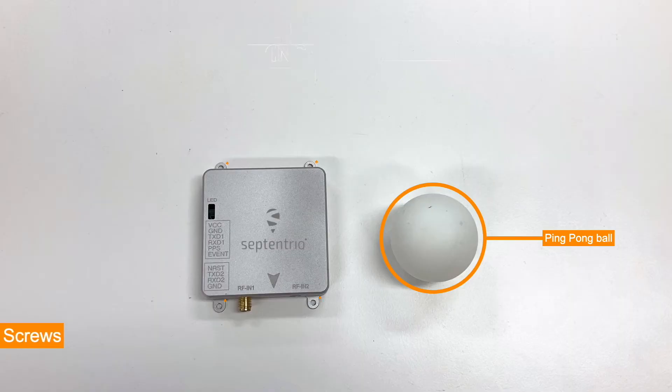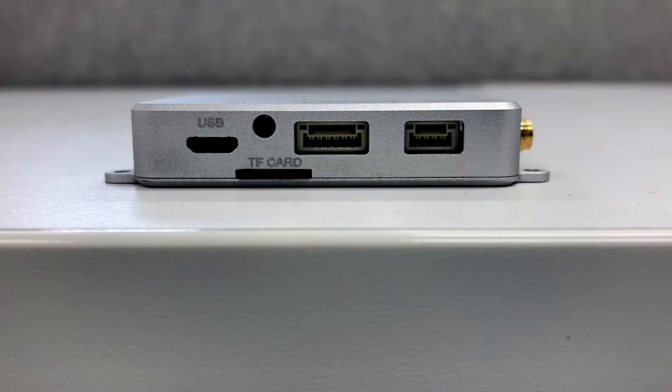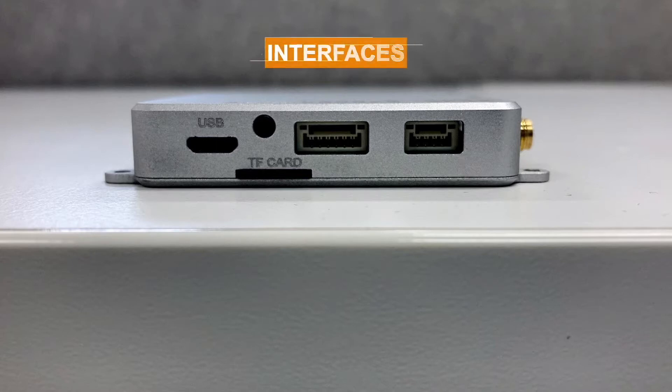For ease of installation, we have M2 screw holes on the corners. In spite of its size, the Mosaic Go has quite a number of interfaces: two serial COM ports — COM 1 as well as the PPS and event pins.